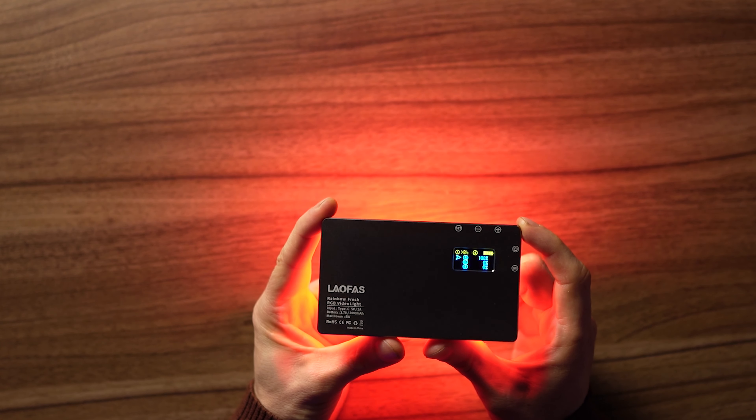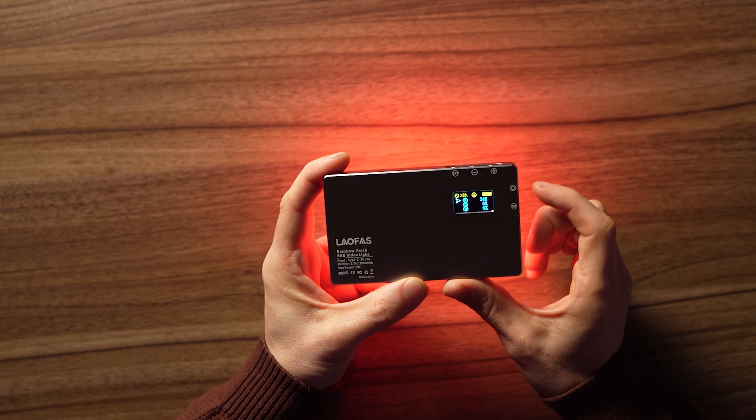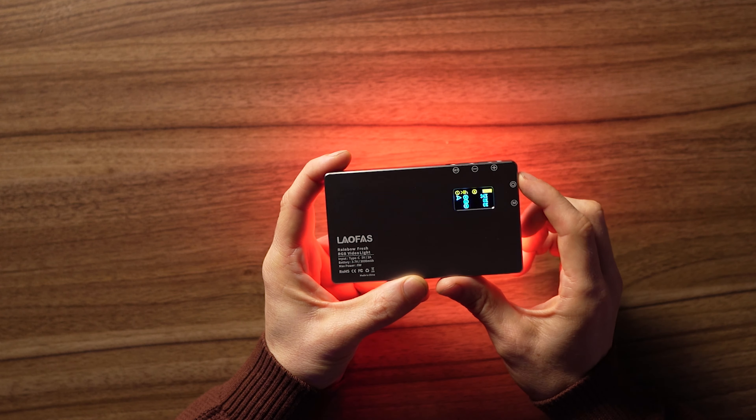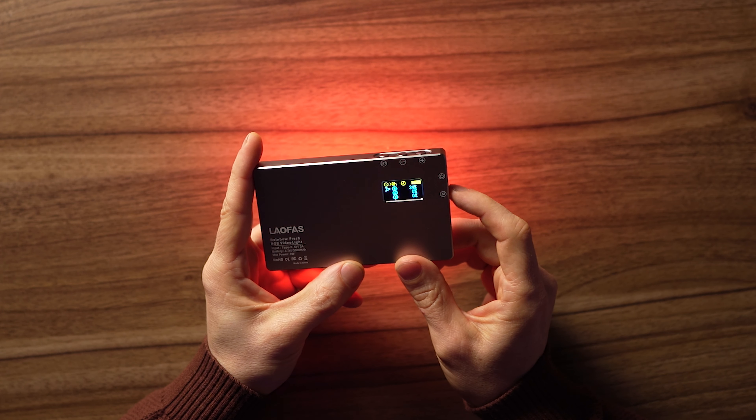In RGB mode you can move through the levels — R, G, and B — and set the percentages. I really like that because if you know the color you want and know the RGB values, you can just dial it in. For example, I know a particular purple is 100% red and about 20% blue.